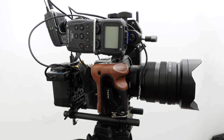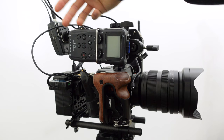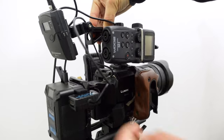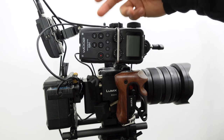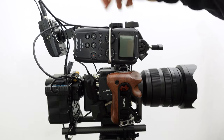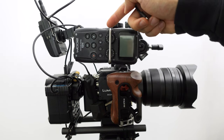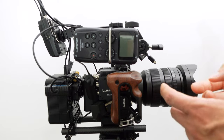Here's the Zoom H5. It can run on its own batteries, has two XLRs, and I would use it for XLR inputs or for redundancy in a double-system audio setup. I can also run an audio cable and plug it into the camera's 3.5mm jack. The H5 draws a lot of juice, so AA batteries won't last long with phantom power. Alternatively, I could power it from the V-mount battery via USB.